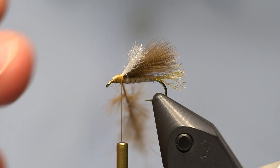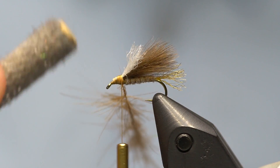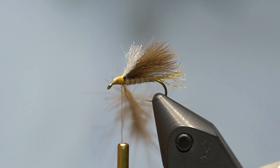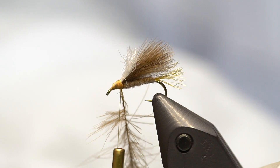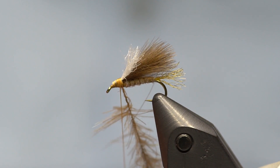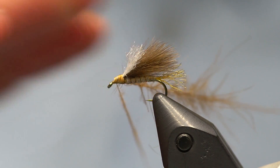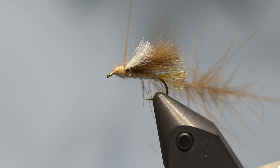Now I give it a spin and create a nice rope — a little hackle of CDC. If it gets a little unruly, I use a small brush or comb, or even just a piece of velcro to tease it out into a nice CDC hackle. Then I add a little bit of dubbing to the thread just to make the thread loop have something to stick to when I wrap it around.